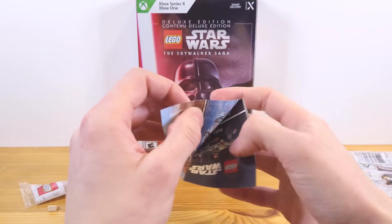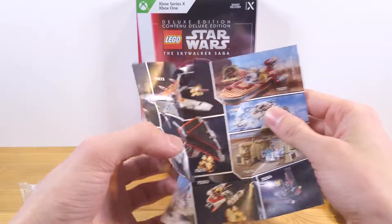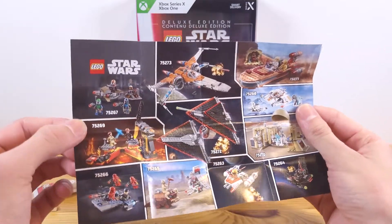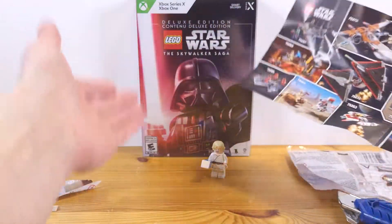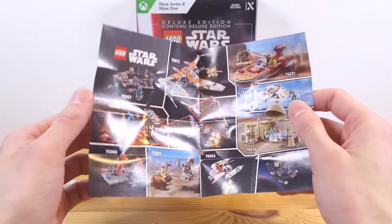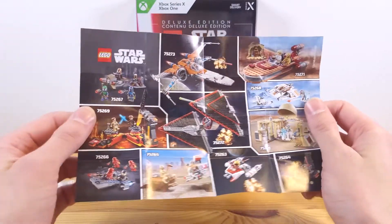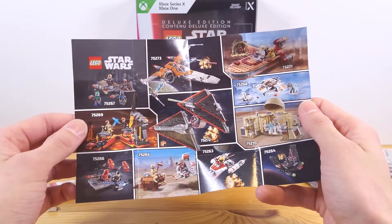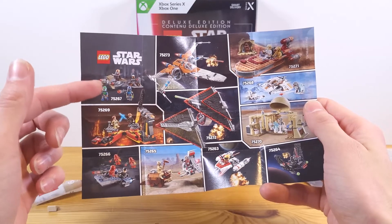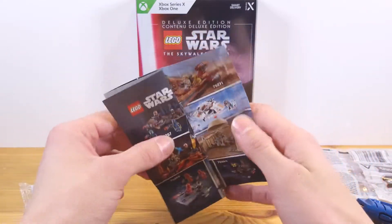Before we jump into Luke Skywalker himself, let's take a look at the instruction booklet because there are some old sets in here — these are some 2019 sets, which is pretty hilarious. Obviously, this was supposed to be scheduled to come out in 2019 or early 2020. There are some outdated sets here. You can still find some of these if you're lucky, but most of them are retired, so it's pretty funny to point out.